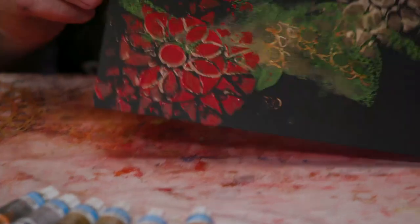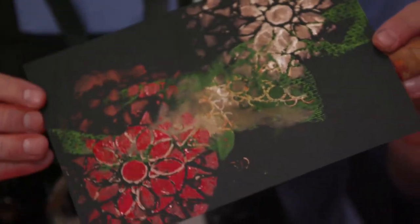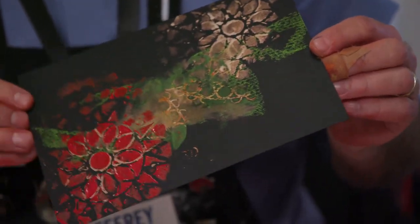You can see that nice red pop on there. If I just had the red by itself, it'd look kind of foggy and muddy.